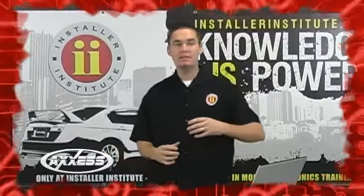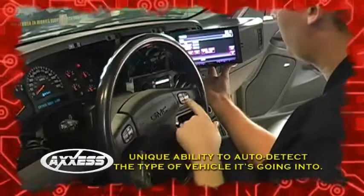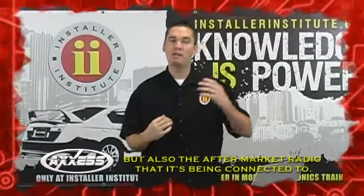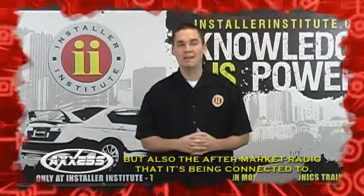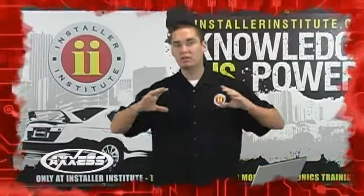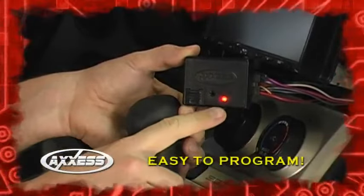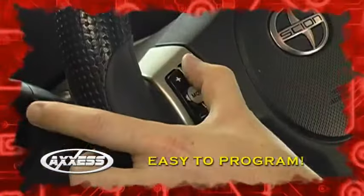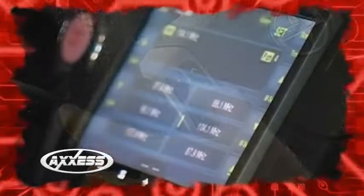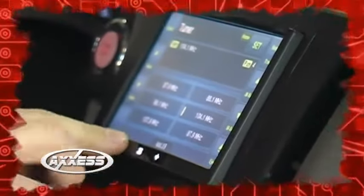The third unique feature is this piece's ability to detect not only the vehicle it's being installed into, but also the aftermarket radio it's being connected to. So you have one piece that will universally cover all the vehicles on the market. It only takes seconds to program, so within moments you can have a steering wheel control operating your aftermarket radio quickly and correctly.